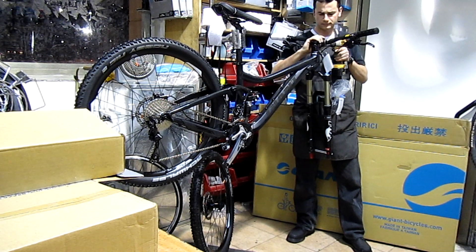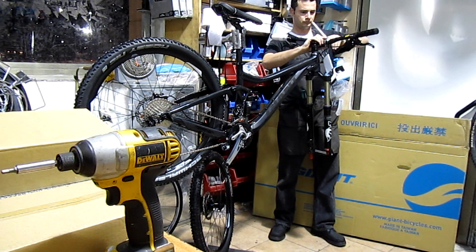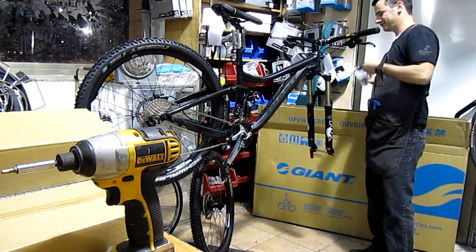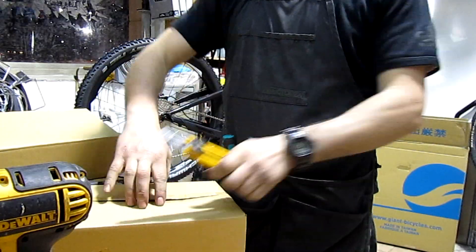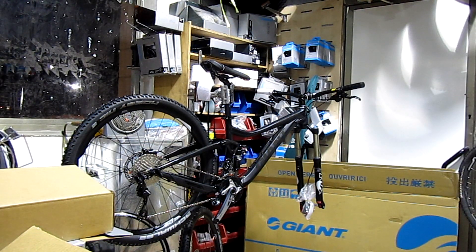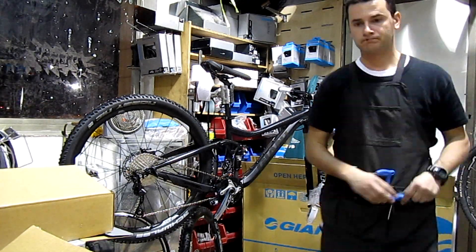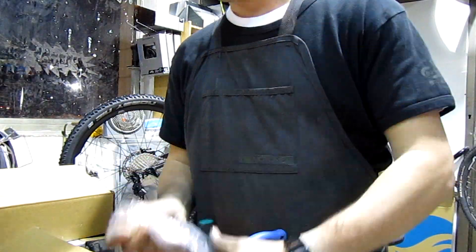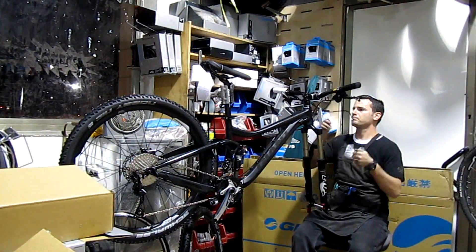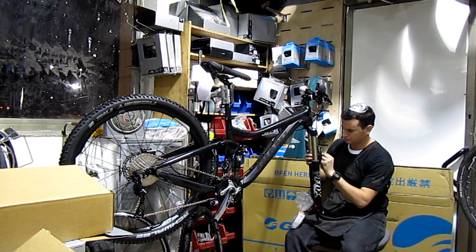Drivetrain: shifters are Shimano Dior 2x10. Front derailleur is Shimano SLX. Rear derailleur is Shimano SLX Shadow Plus 10 speed. Brakes are Shimano M447, front 180, rear 160. Brake levers are Shimano M505. Cassette is a Shimano HD 6211, 11x36, 10 speed — pretty sure that's the SLX cassette. Chain is a KMC X10.